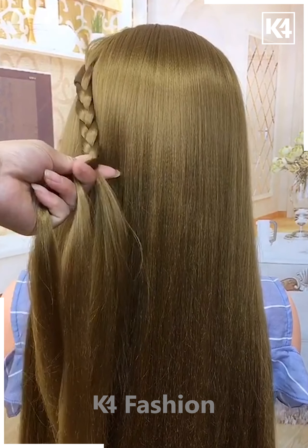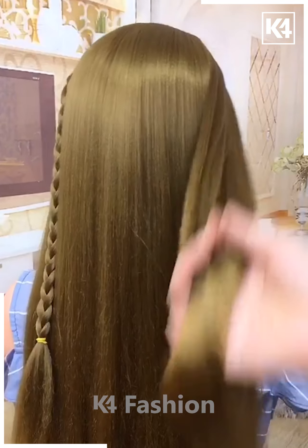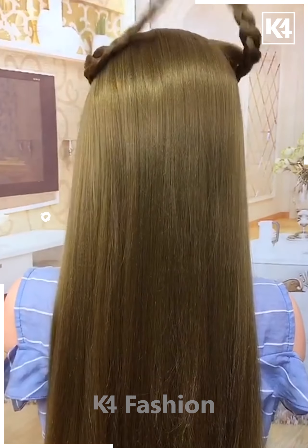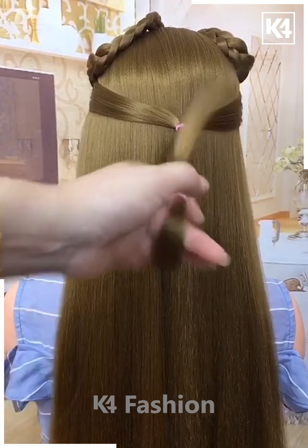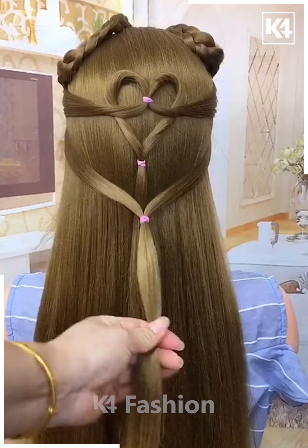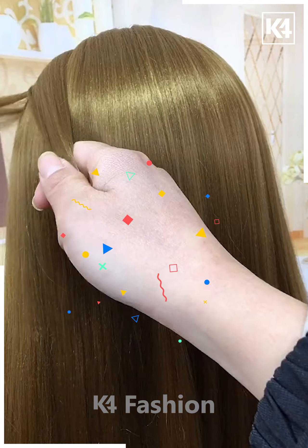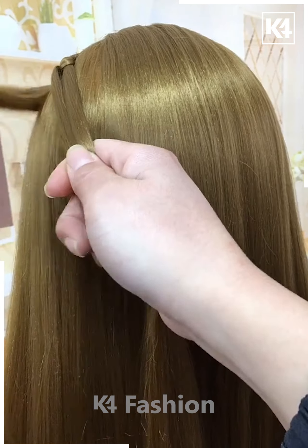Divide from the sides and fix it on the back — and it's ready. Next, make plaits on the hairs and fix them by tying the plaits together. Join them on the back, fold it upward, then take another section from the sides, tie it on the back, divide it from the middle, rotate it to make a heart-like shape, and fix the hairs.